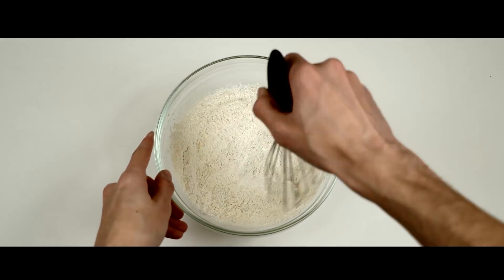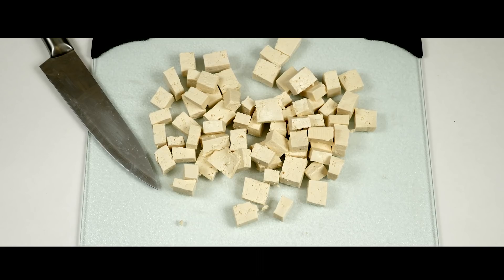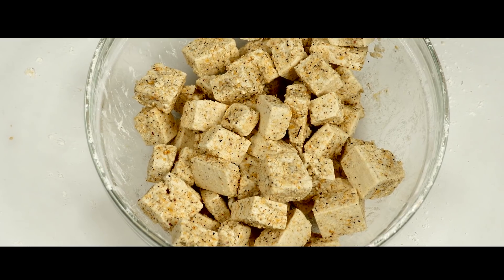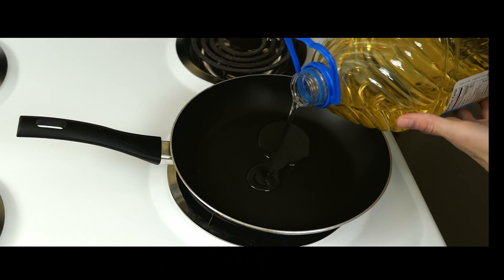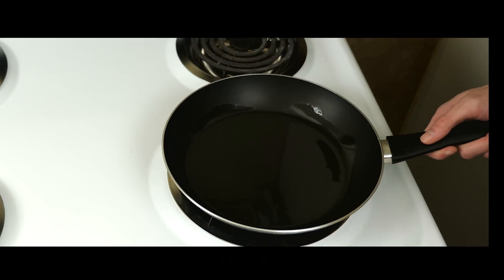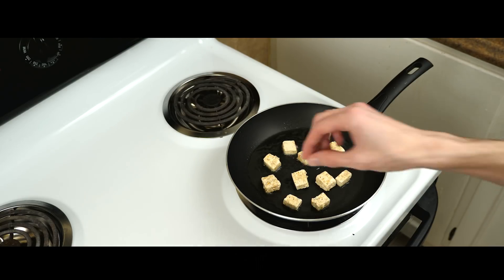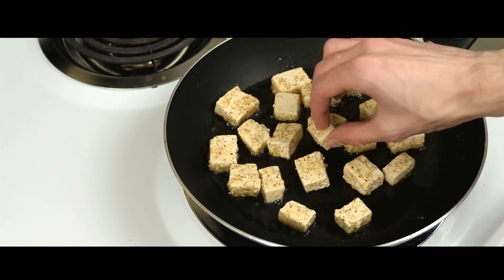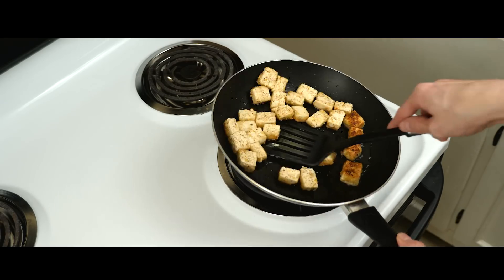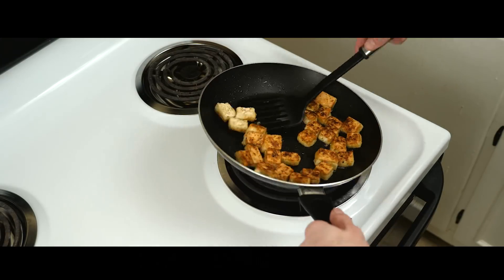Mix all of your ingredients together. Chop your pressed tofu into cubes and mix it into your seasonings until each piece of tofu is evenly coated. Next heat up about two or three tablespoons of vegetable oil in a frying pan. Once the oil is hot, throw in your tofu. Cook the tofu for about four to five minutes or until browned, then flip them and cook until the other side browns.